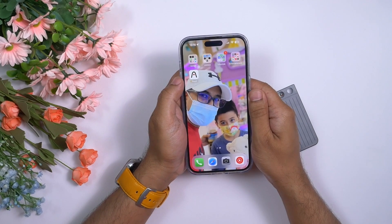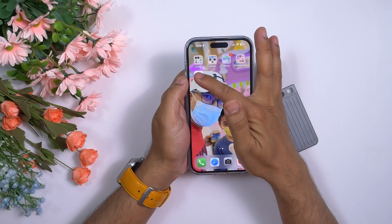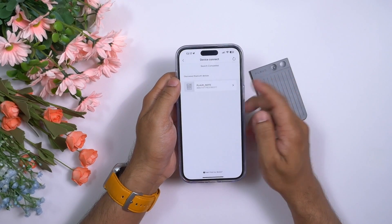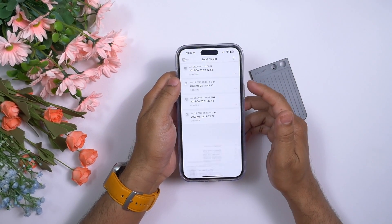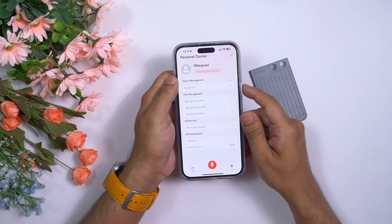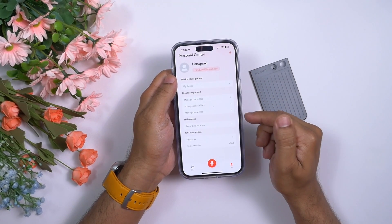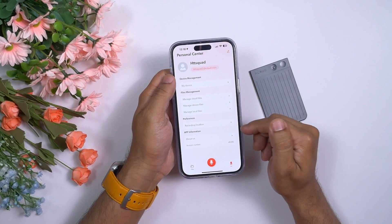Plot has developed their own application available on the App Store. After opening the app, you connect the device — just tap on the Plotnote and it gets connected. Once connected, there are a lot of options: personal center, device management, file management, preference settings, and application information.